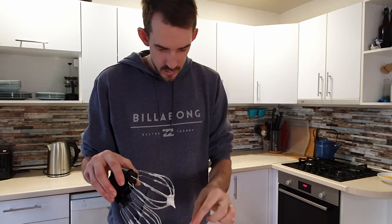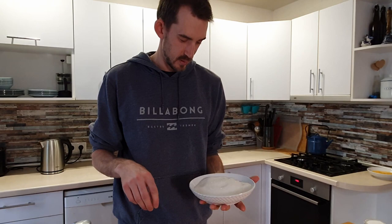Now we've beaten it to soft white peaks. We're going to add in our sugar slowly — you can't add it all at once otherwise you get rid of all the air bubbles you just put in the egg whites. So we're doing it a tablespoon at a time.